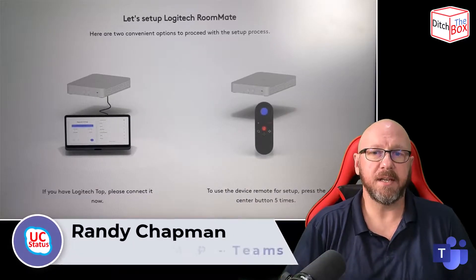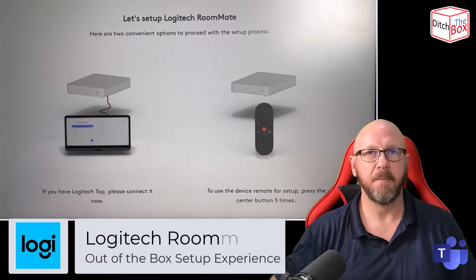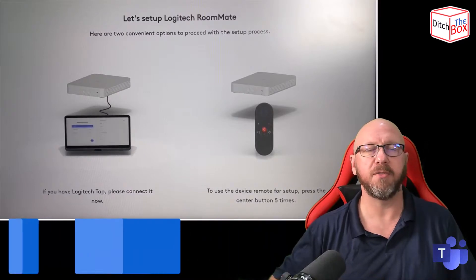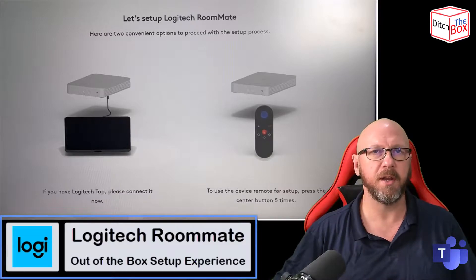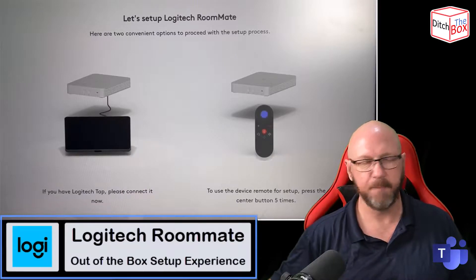Hey, it's Randy from UCStatus. Today I'm going to show you the out-of-the-box experience for the Logitech Roommate. The out-of-the-box experience on the Roommate is pretty similar to the Rallybar, Rallybar Mini, that sort of thing. It runs the same Collab OS, Logitech's own version of the Android operating system. The out-of-the-box experience is nearly identical, obviously a different form factor device.